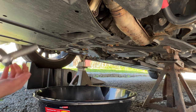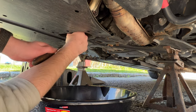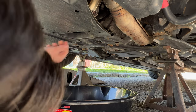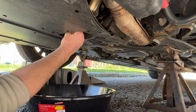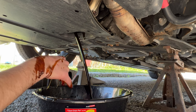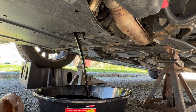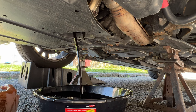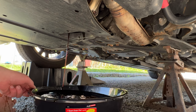Now that the oil drain pan is positioned right here, we're going to locate the drain bolt, which is already a little loose. We're just going to unthread this by hand. There it comes — my hand's starting to get a little dirty. Now that the engine oil is draining, we can see the oil is a little darker than expected but not terrible.